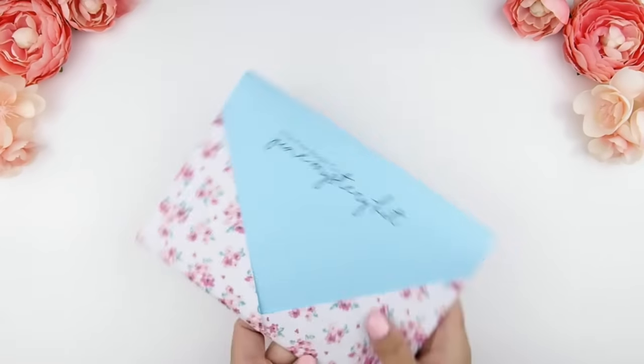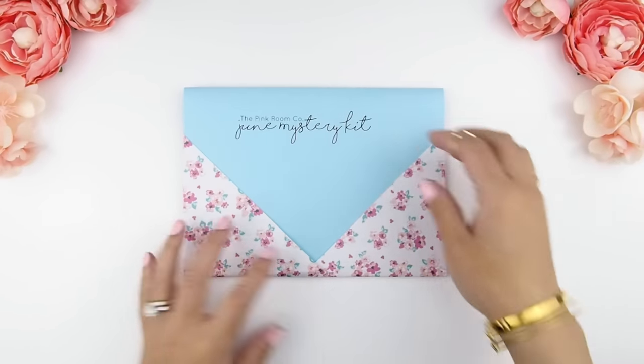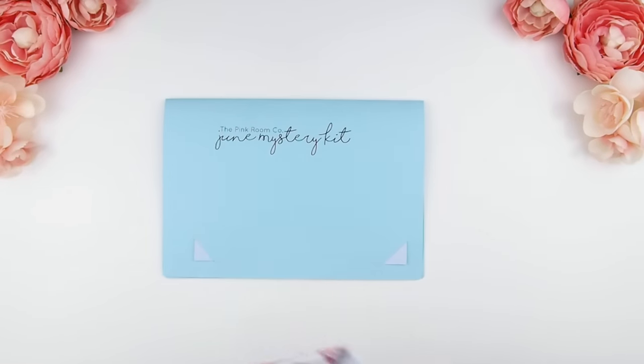What you just saw were my three freebie sheets that come with the kit. It's usually ombre heart check boxes, a few decorative stickers, and a few other little deco stickers for you to use.